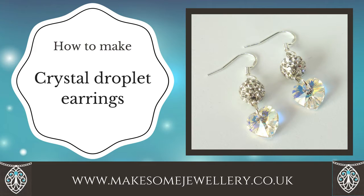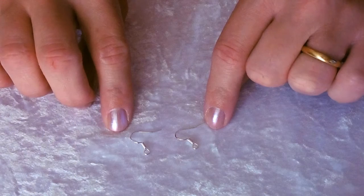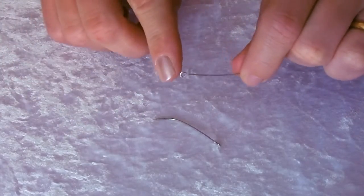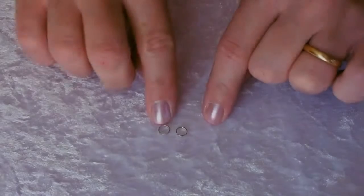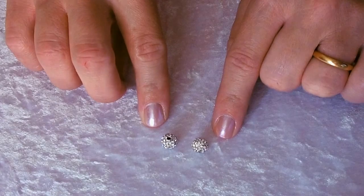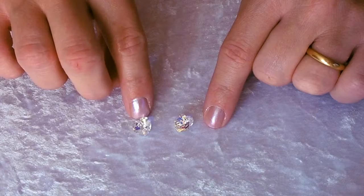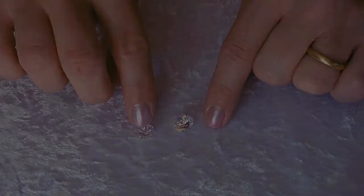In this video I will show you how to make crystal droplet earrings. You are going to need two fish hook ear wires, two eye pins, two 7mm jump rings, two 10mm disco ball beads, and two 10mm Swarovski heart-shaped crystals.